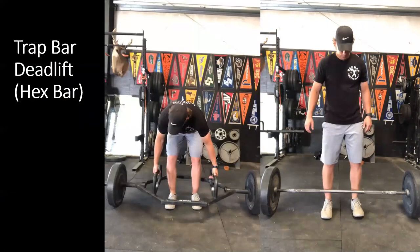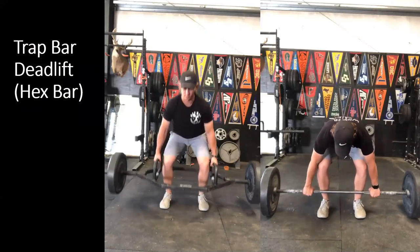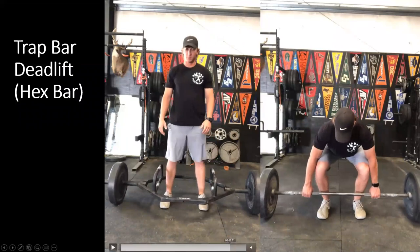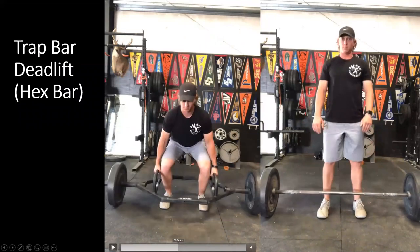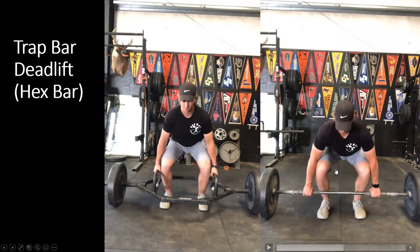Now we'll look at the hex bar or trap bar deadlift compared to the standard deadlift side by side. They look almost the same, but there are slight variations. With the trap bar, we see a greater amount of knee flexion compared to the straight bar, and often a higher hand position allowing a more upright torso as opposed to a more forward-leaning torso. There is also a little more knee musculature involvement compared to the primarily hip musculature involvement of the straight bar deadlift.